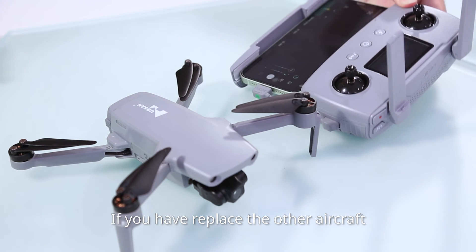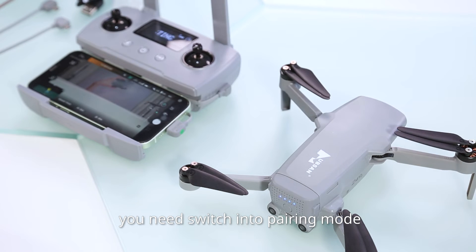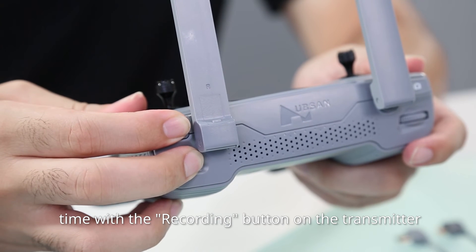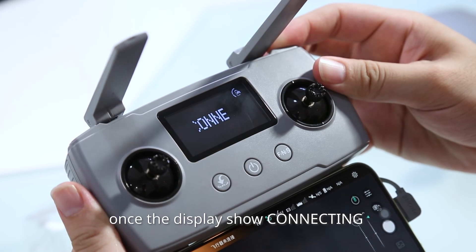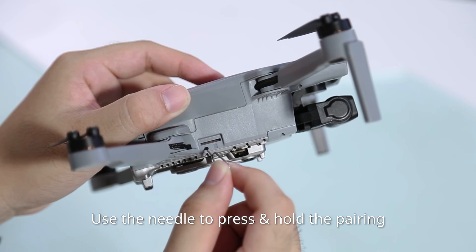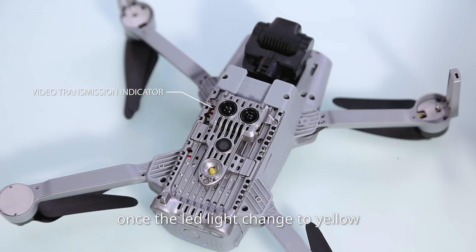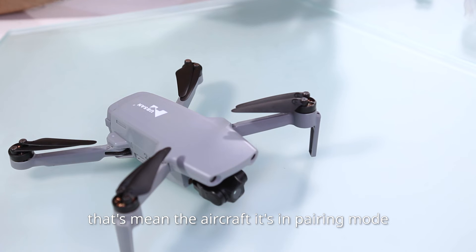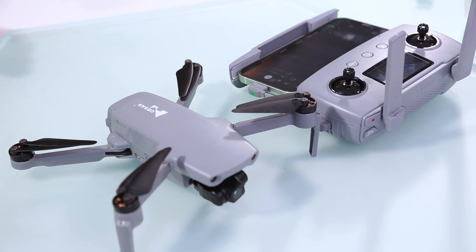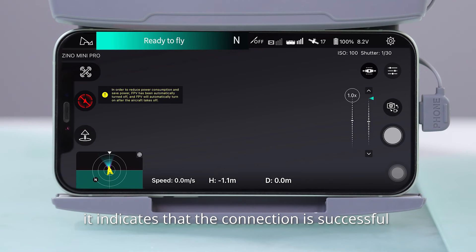If you have replaced the aircraft or the transmitter, for the first-time connection you need to switch into pairing mode. Press and hold the FN button at the same time as the recording button on the transmitter. Once the display shows 'Connecting,' that means it has switched to pairing mode. Use a needle to press and hold the pairing button on the aircraft. Once the LED light changes to yellow with quick flashing, that means the aircraft is in pairing mode. After the bind is successful, when 'Ready for Flight' is displayed on the prompt screen, it indicates that the connection is successful.